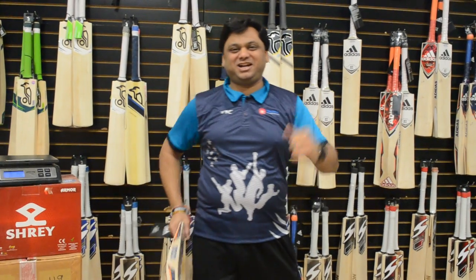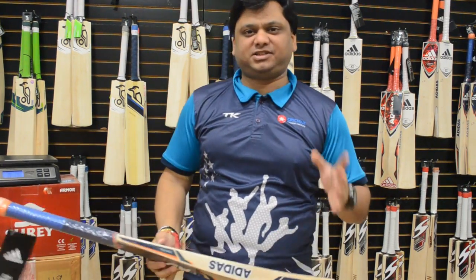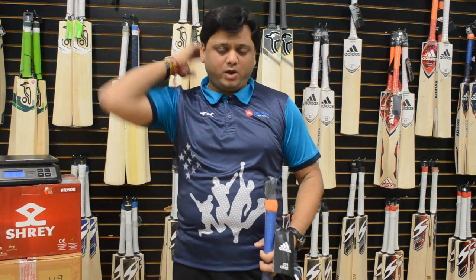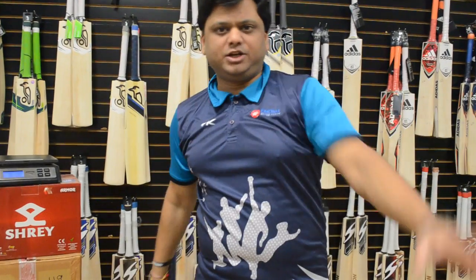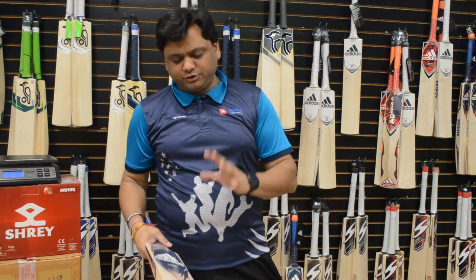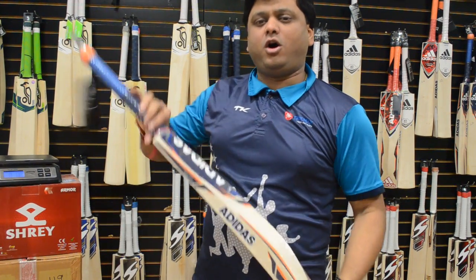All right, I'm back — Amarsha from Cricket Store Online. I wanted to show you guys the Adidas Libro. We got it right in stock. I know I went live on Facebook when the Adidas shipment came in and quickly showed you all the bags we got. However, I wanted to go through a more detailed review on the Adidas Libro.